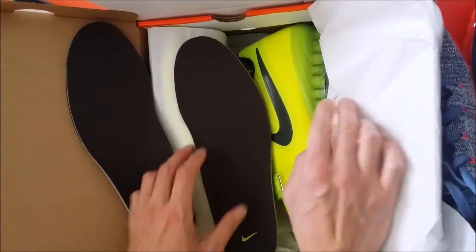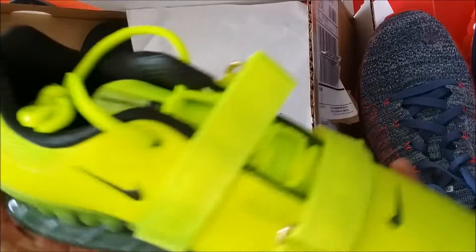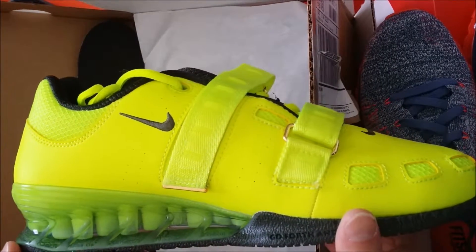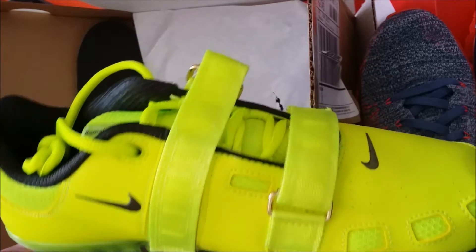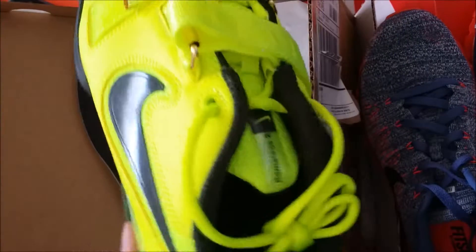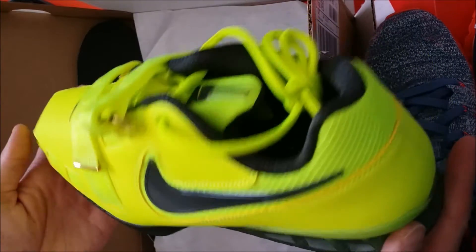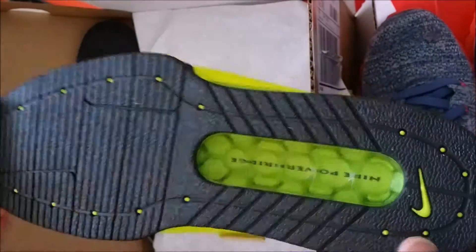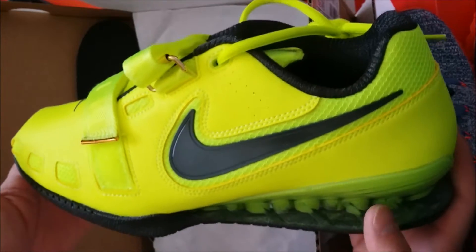This is the first look. I got the highlight yellow or volt color as shown on the website. They don't have much variety on the Nike website — there was only black, white, and highlight yellow or volt, though there are more varieties like red, orange, and blue elsewhere. This yellow highlight was most appealing to me. I've seen some in real life when other guys wore the black and white ones and didn't think they were as appealing, but this yellow highlight really strikes me.